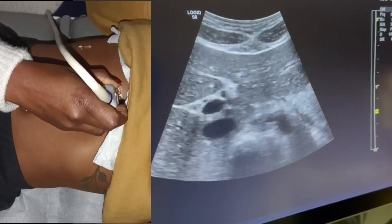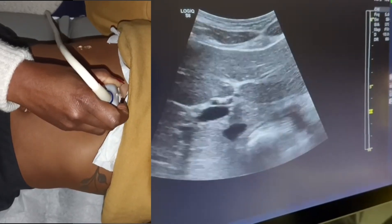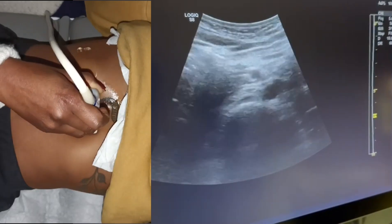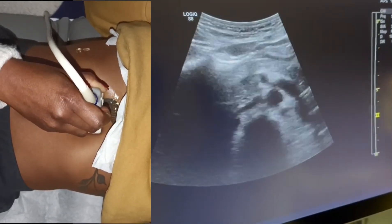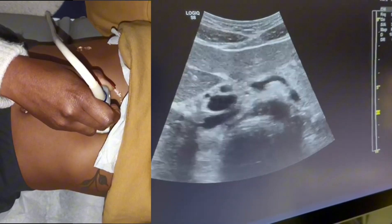Today we're looking at the portal vein, hepatic veins, and superior mesenteric veins. The goal is to perform a complete hepatoporto Doppler.